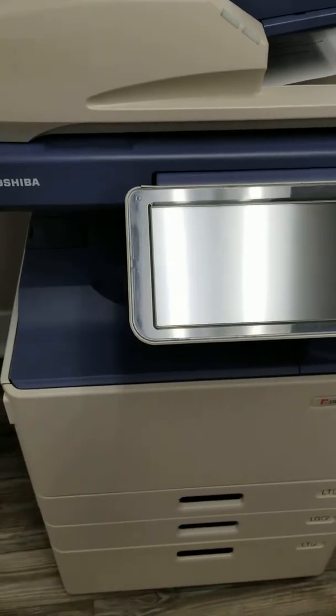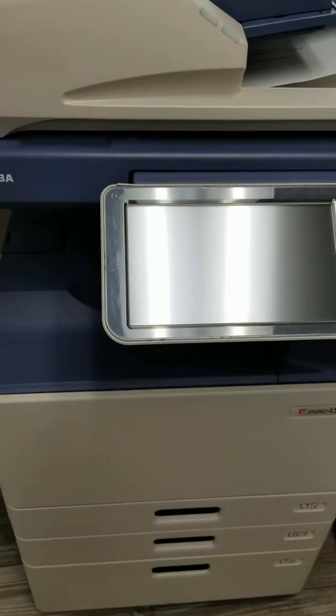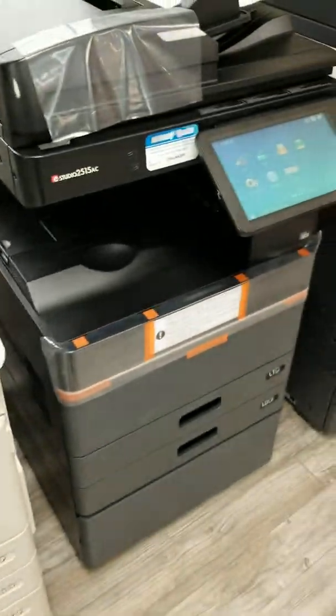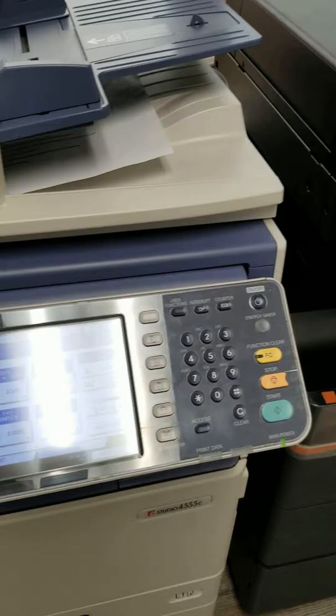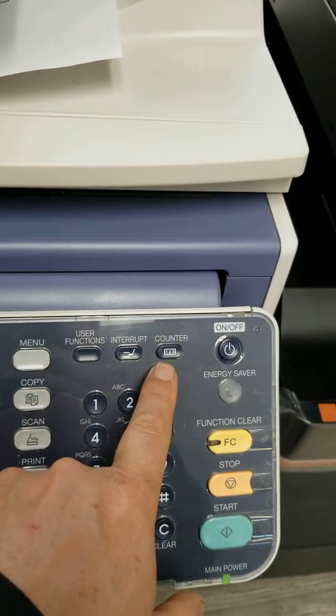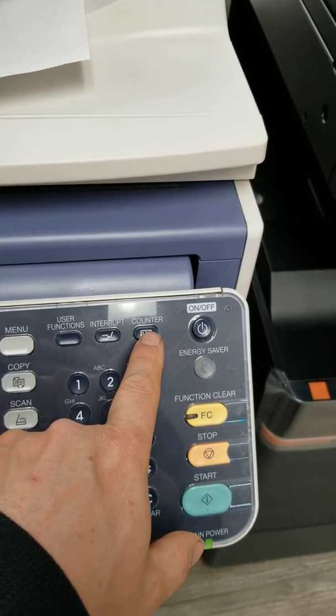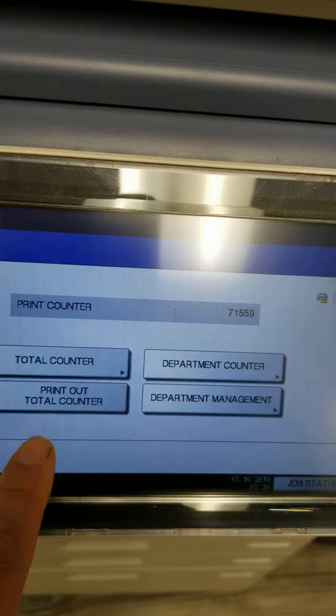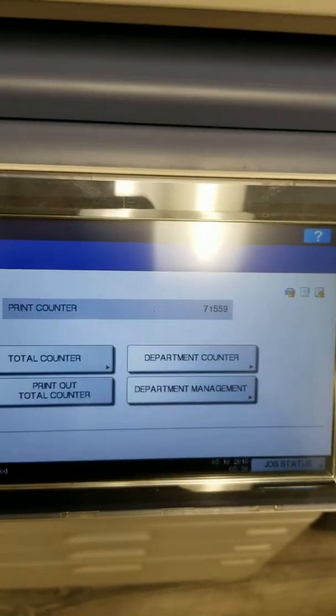Now on to Toshiba. On the Toshiba you've got the older series light-colored Toshibas and then the newer black series Toshibas — really not a whole lot of difference between them except on the screens. On the older series Toshiba you'll see the Counter button labeled 1-2-3. When you press that button it'll bring up the count on the screen and you'll have Print Total Counter, so that's how you print out your total counter on these ones.